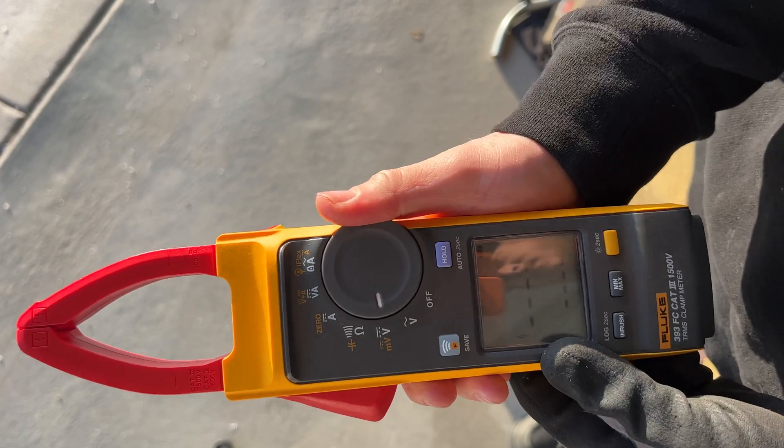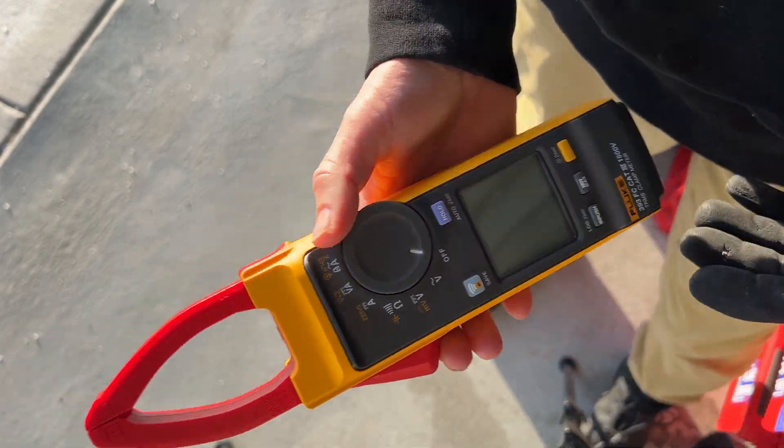It has the IP54 rating, so we are dust resistant and also water resistant. I'm recommending this if you do anything with DC, renewable energy, wind, or solar. It's a great meter.